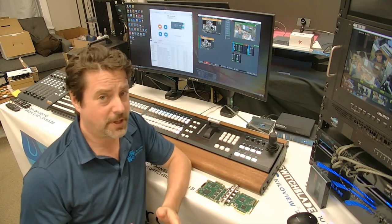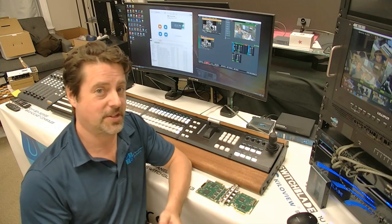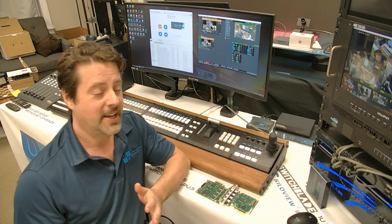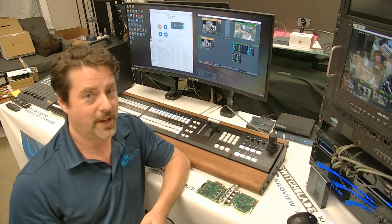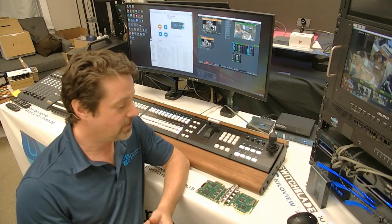Between the capture card's superior functionality and features, a really compelling price point, support from US Broadcast here in the States, and the StreamCatcher Pro functionality giving you NDI capture and webcam functionality, these cards are a really compelling addition to your live production workflow. If you have any further questions, please feel free to reach out to us at usbroadcast.co. I'm Eric Pratt — thanks for watching.